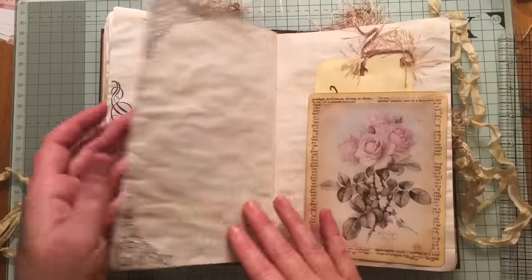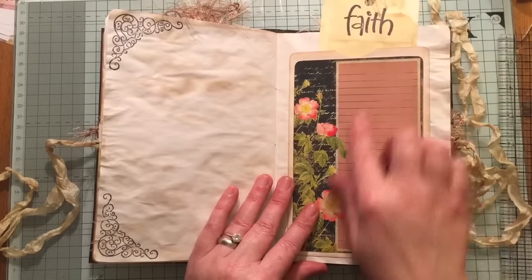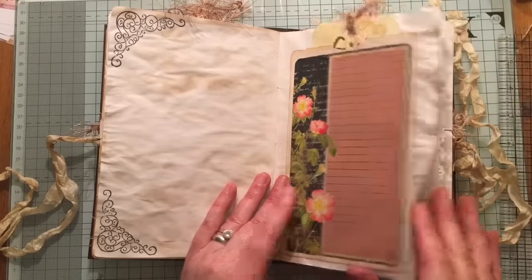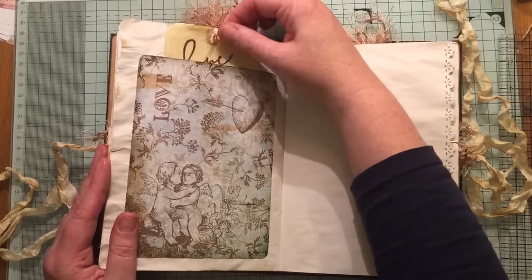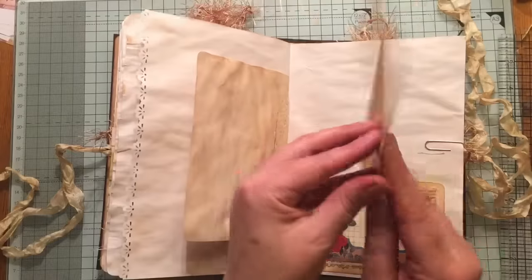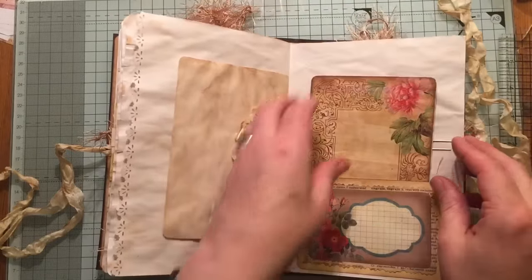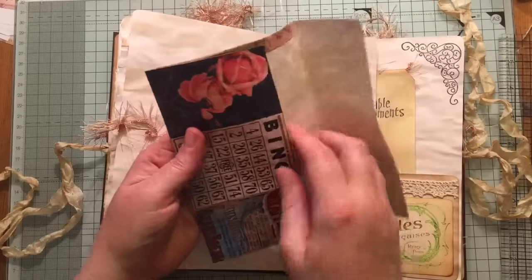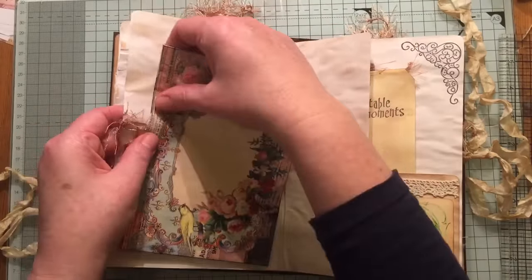This is the middle of the signature. You can journal on here, and we've got a tag. Another tag inside here. Here we've got a tuck and this is just a little journaling piece. This is from Marian Smith as well. This here is from My Famous Vintage Garden.